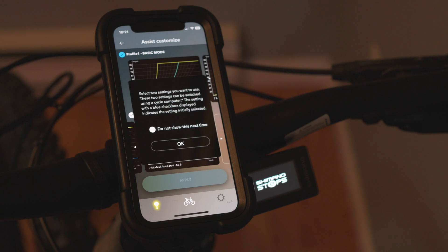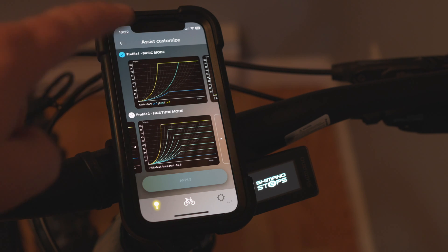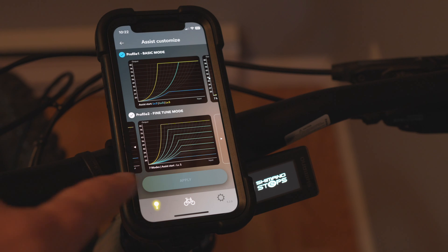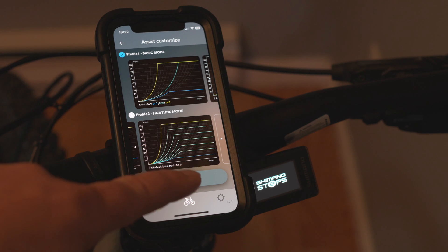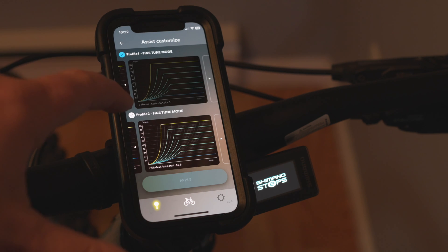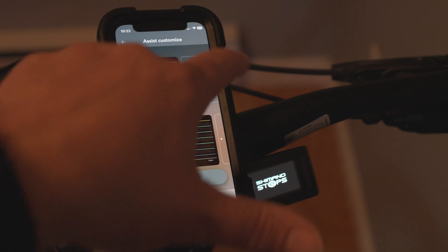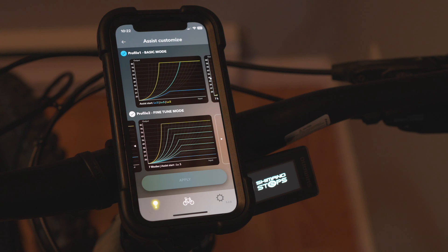Then you have your assist profiles. Profile one has three modes: eco, trail, and boost. Profile two has all these individual stepped modes, which looks like it would be fun to use. You can also create custom profiles in here if you want.